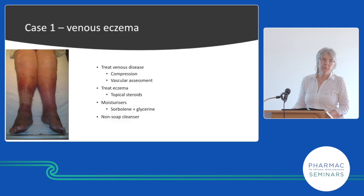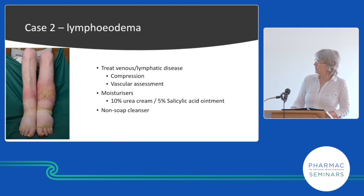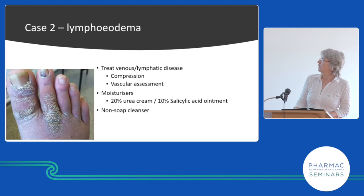Venous eczema: treat the venous disease with compression after vascular assessment, treat the eczema with topical steroids, and use an easy-to-apply moisturizer — nothing too greasy since patients may struggle to reach. Use sorbelene and glycerine for washing as well. If there's really thick scale, add urea cream or 5% salicylic acid to remove it. If that doesn't work, try a stronger mixture.